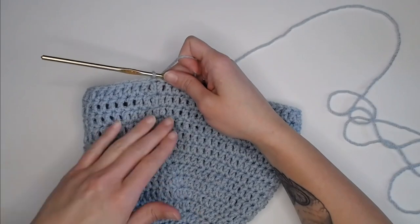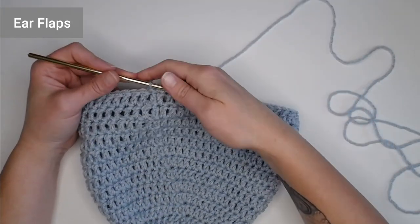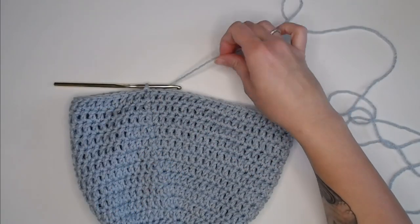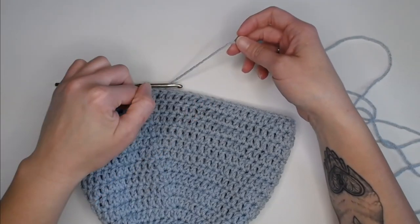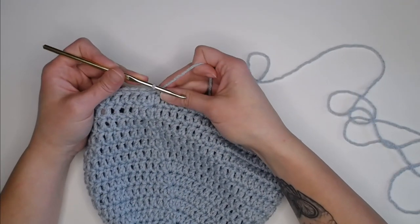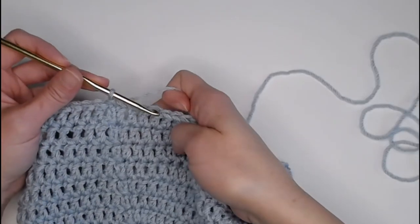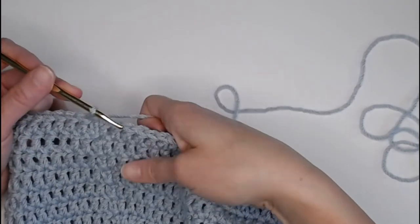Once you have finished round 14, we are now ready to make the ear flaps. If you don't want ear flaps, just cut your yarn with a tail to weave in your ends and your beanie is done. If you do want ear flaps, we're ready to move on. The ear flaps are done with single crochets — we are done using the double crochet stitch.